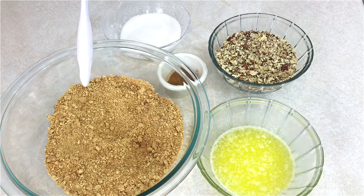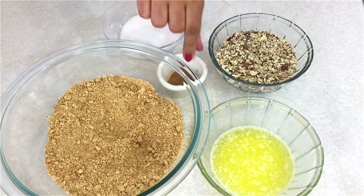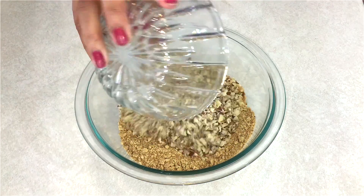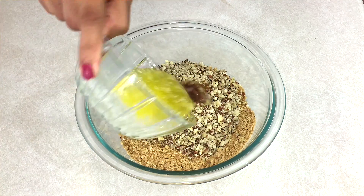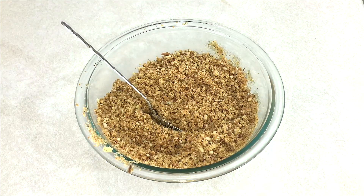I'm going to start making the crust and I'm going to be using some crushed graham cookies, melted butter, crushed almonds, sugar, and some cinnamon powder. In the crushed cookies, add the sugar, the crushed almonds, cinnamon powder, and the melted butter, and mix this all together.